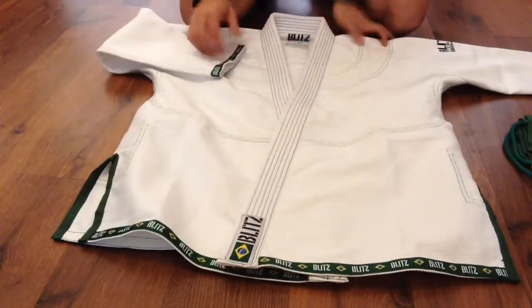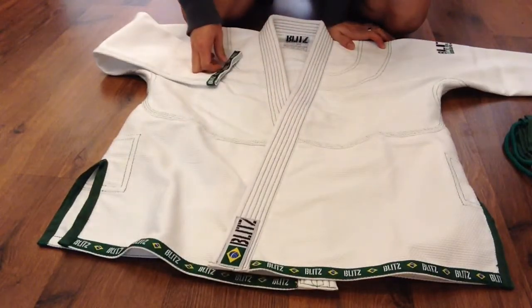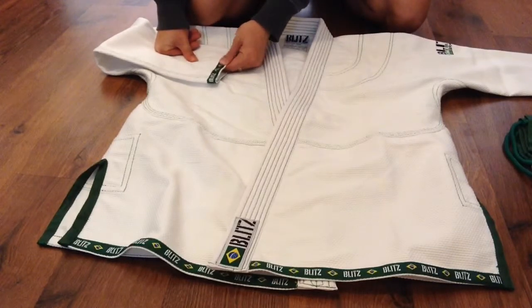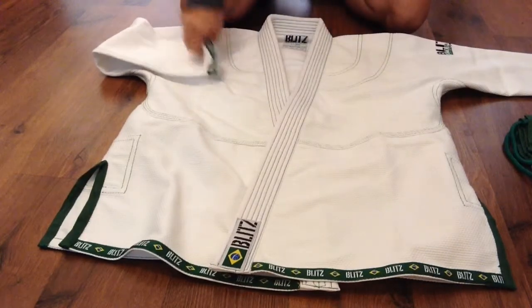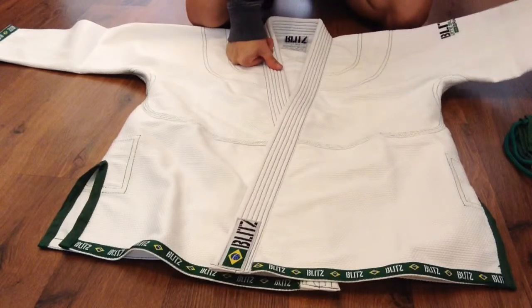You do have tape on the sleeve cuff and at the bottom of the gi. I'm not really a fan of the tapes because they tend to crumple over time when you start washing it — but like I said, some people like it and some people don't.